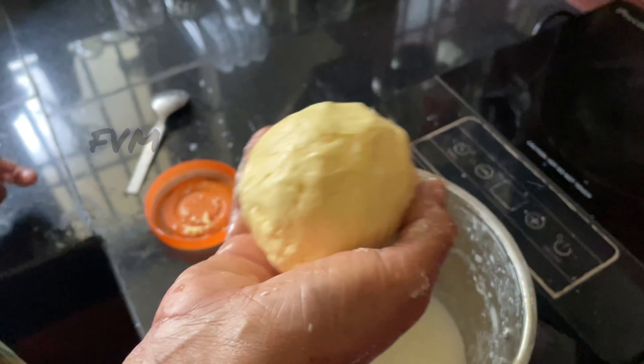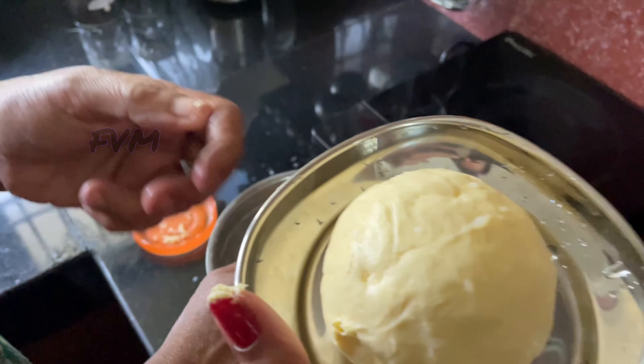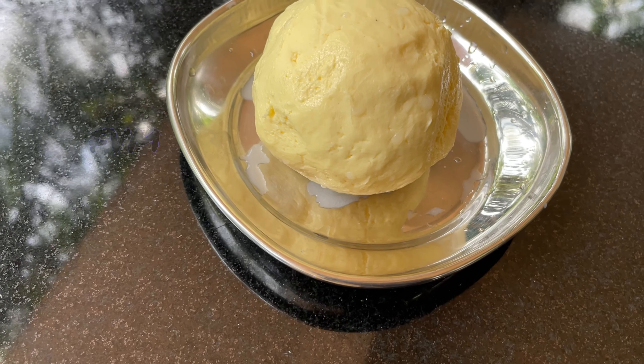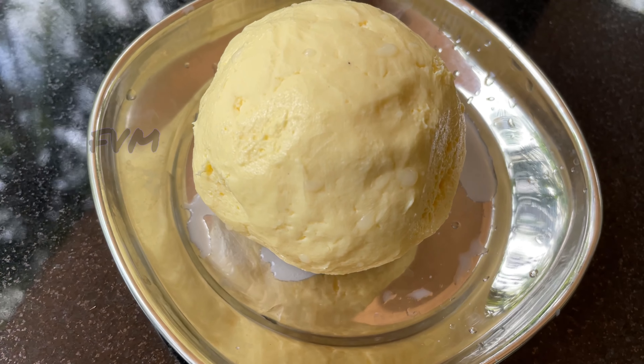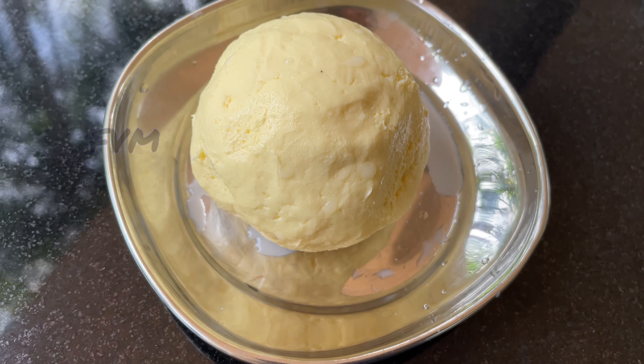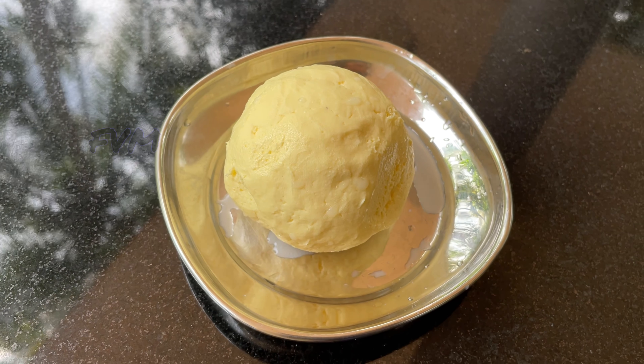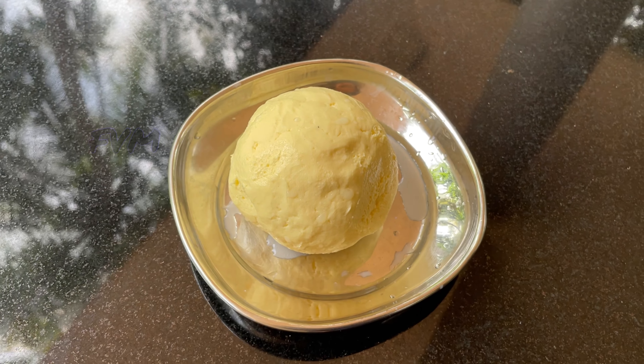If you put it in a bowl, it will be easy to eat. When it comes to a bowl, it is great. It will be nice food. You can cook it as much as you can — you can cook it a little bit.